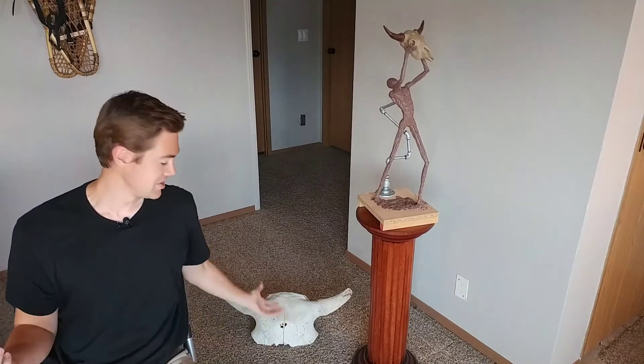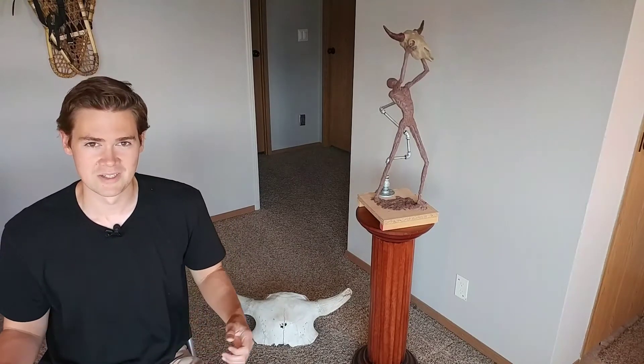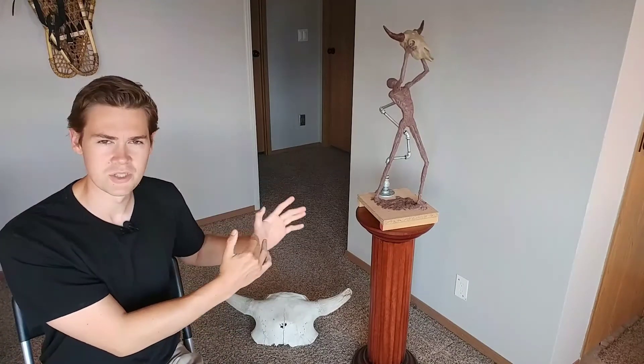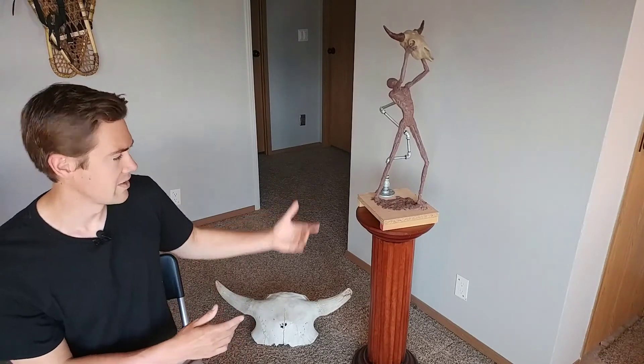Behind me here is a four-thousand-year-old prehistoric bison skull fossil — it's actually not mine; a friend of mine brought it in. A lot of these types of fossils are found on people's land around the Black Hills. You can see he's offering up a prehistoric bison skull. This sculpture is a little bit more contemporary, not a hundred percent realistic, so I think this technique was really fitting for this piece.